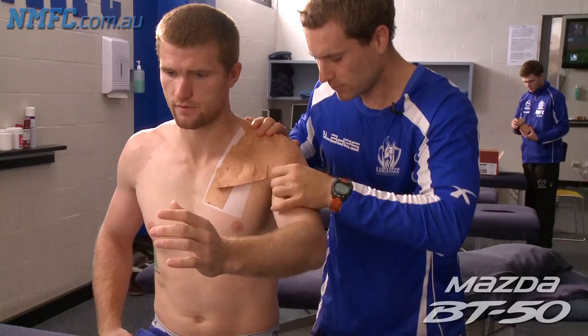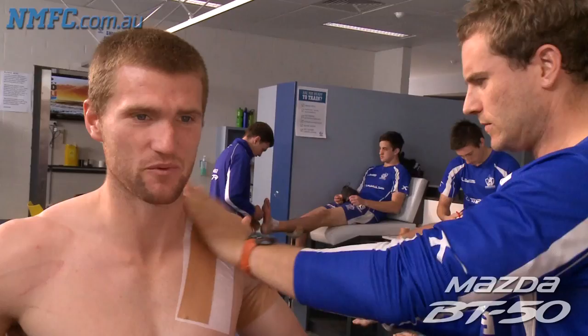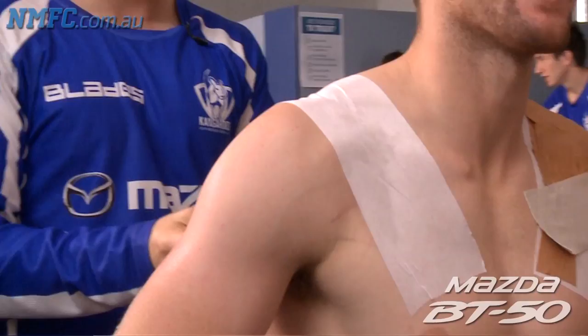It can be frustrating at times because you don't have the range of movement that you'd like, but it's nice knowing it's there to help protect it. It's been three or four years now — every game, every training session I've had it taped. It'd be a bit better for my next one coming down preseason, but I definitely feel naked without it. One down, one to go.